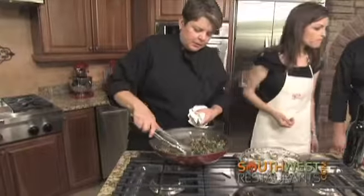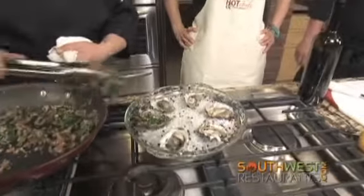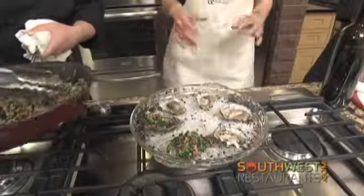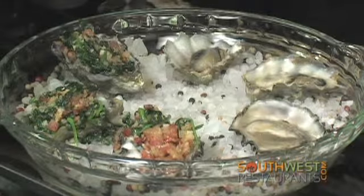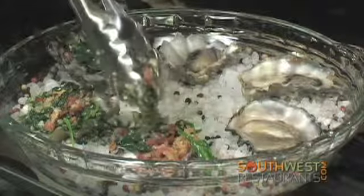Simply top each one of the oysters with the spinach and bacon topping. The liquid should be there for baking — that's the brine in the shell. The brine is necessary for flavor, and there's a lot of flavor packed into that brine.